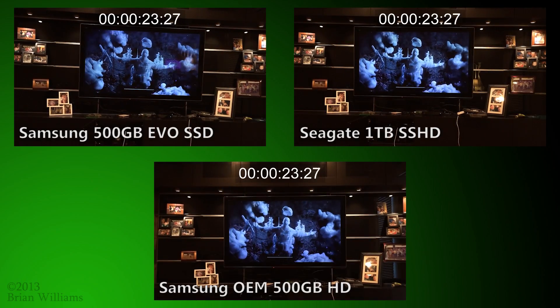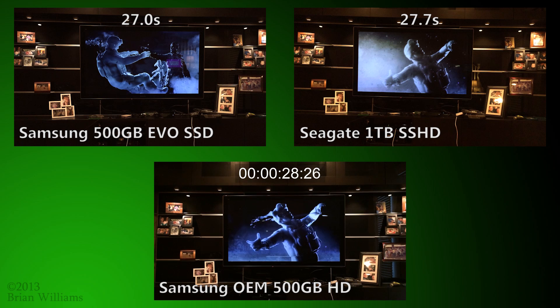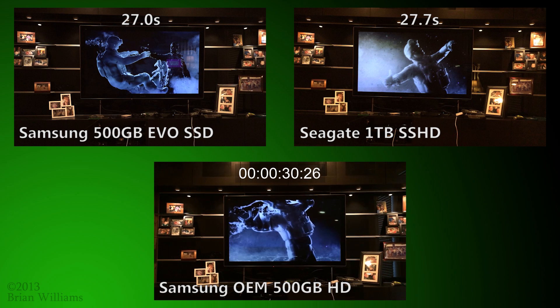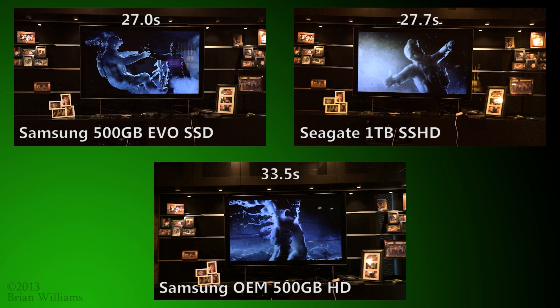You see that both the SSD and the hybrid drive load the first level in roughly about 27 seconds. That's about a 20% improvement compared to the hard drive's 33 seconds. So you see that using modern flash storage technology can get you in the game faster.